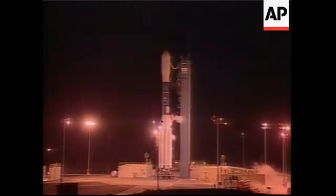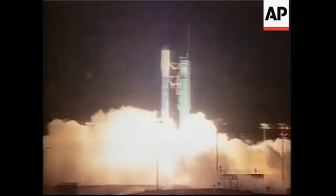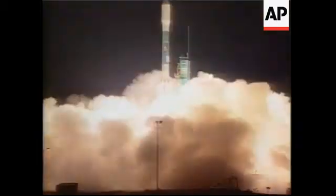15, 12, 10, 9, 8, 7, 6, 5, 4, 3, 2, 1, and we have liftoff of NASA's Aqua spacecraft.